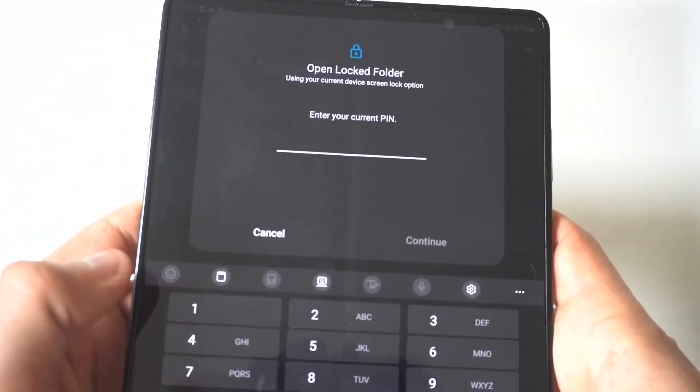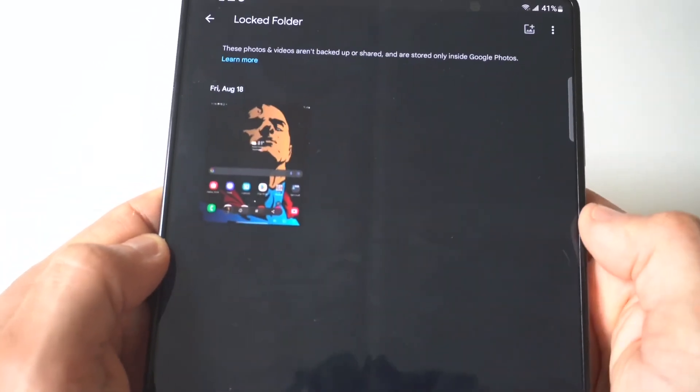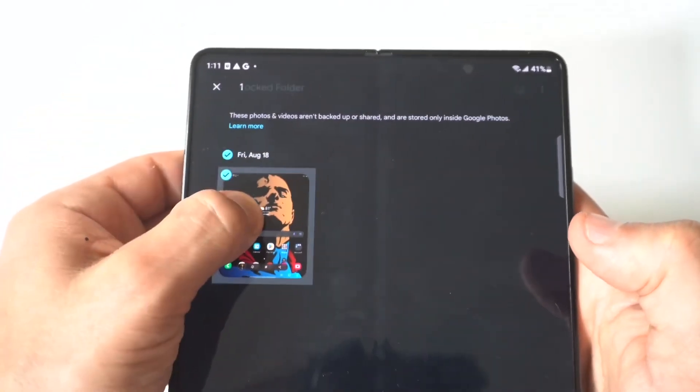It's going to pull up this folder that you actually can't even see anywhere. When you click on it, it's going to ask for the passcode, and you'll see that the image you moved is now in it. If you want to move it back out, just tap it, click the Move Out button, and it'll put it back where it's accessible.